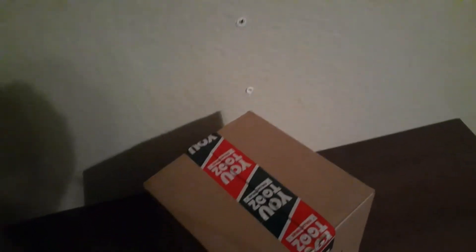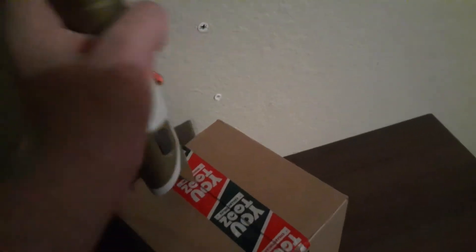See this right here? This is a lightsaber holder — a $200 lightsaber holder from Galaxy's Edge. Some people think you use lightsabers to fight with, but no, that's not how they're supposed to be used. They're supposed to be used to open boxes. It's made out of metal, so let's just open the box a little bit.